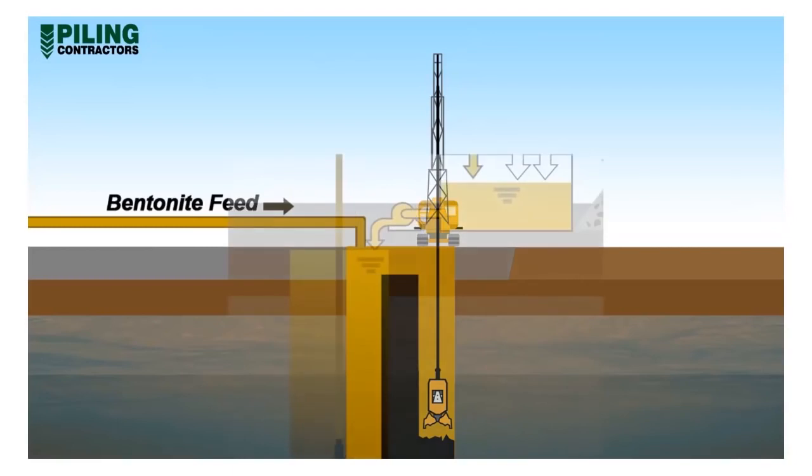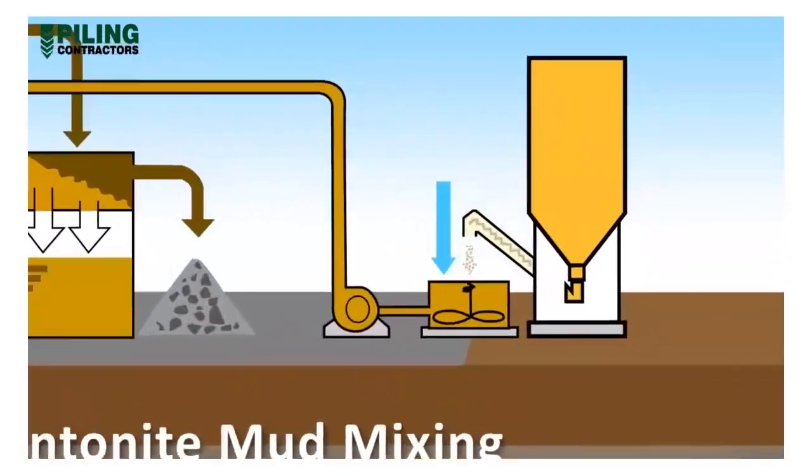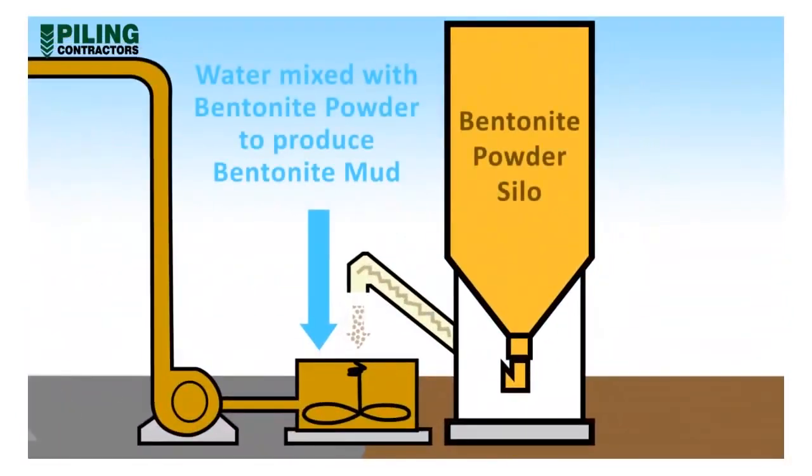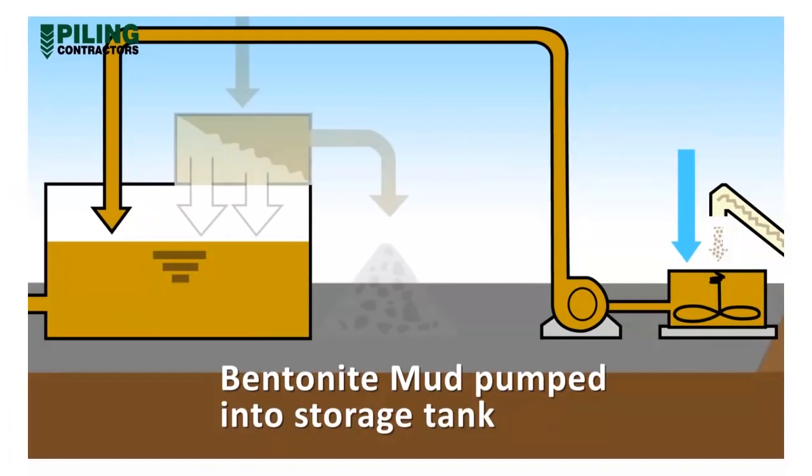Bentonite mud, or in appropriate circumstances polymer, is batched in an on-site plant, allowed to hydrate to gain full gelling properties, and is then used for temporary excavation support. Typically, bentonite powder in bulk or bagged form is added to water and rapidly mixed in a colloidal mixer to produce the desired concentration of bentonite mud. The mud is usually pumped to a storage tank where it hydrates for up to 12 hours. The bentonite particles swell and absorb the water before it's used to support the excavation.